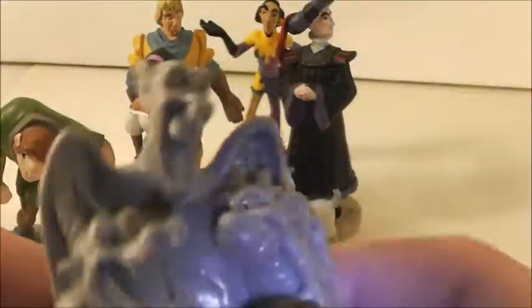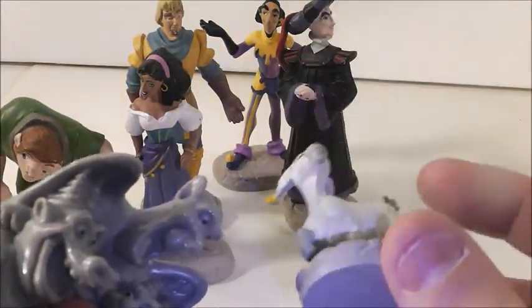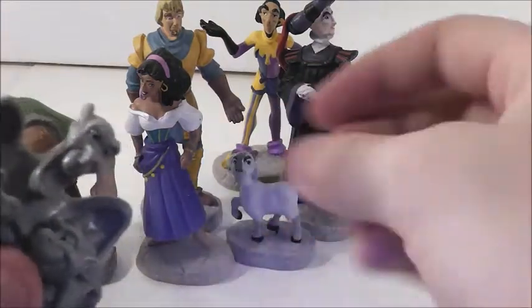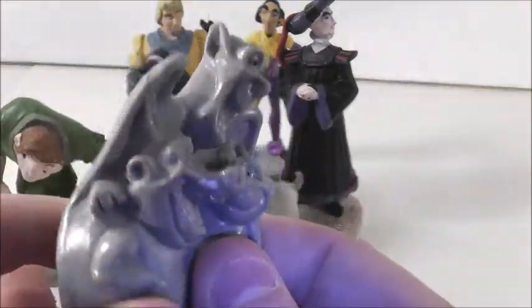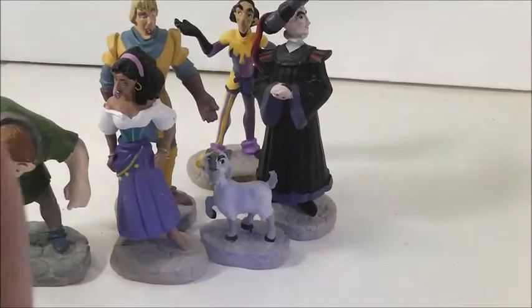Now the gargoyles are not a part of this set. This is what came in the box. I do know that they have single gargoyles on stone bases as well, but I don't think the seller had them, so they just sent me this — and it's of all the gargoyles together. I guess you can hold it like that or something, but it's just all of them together.